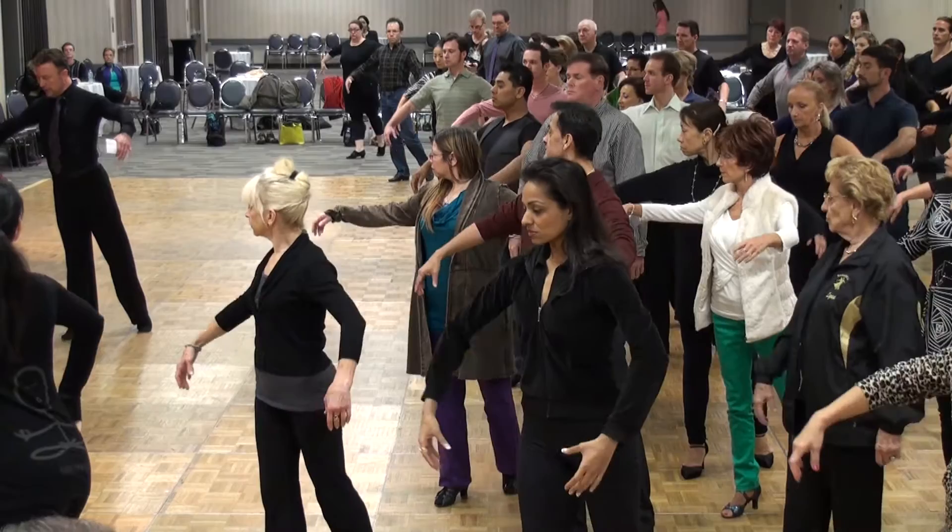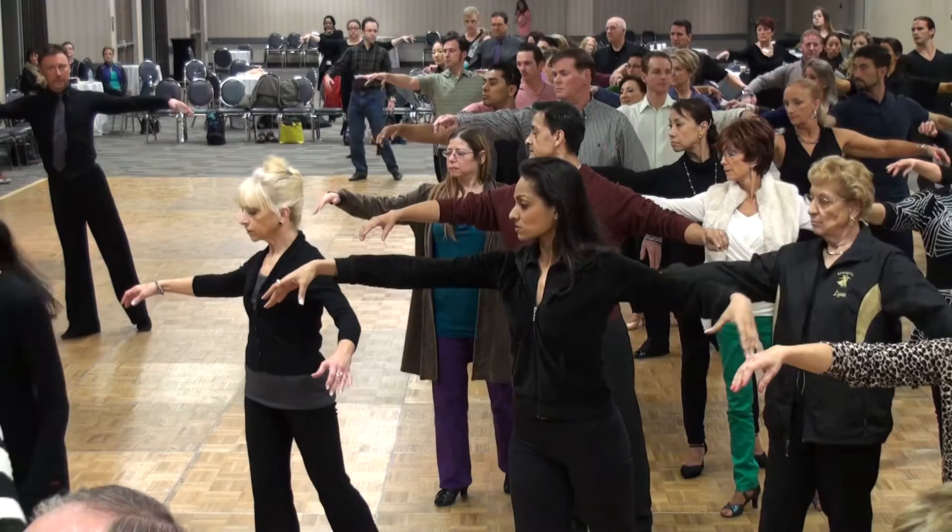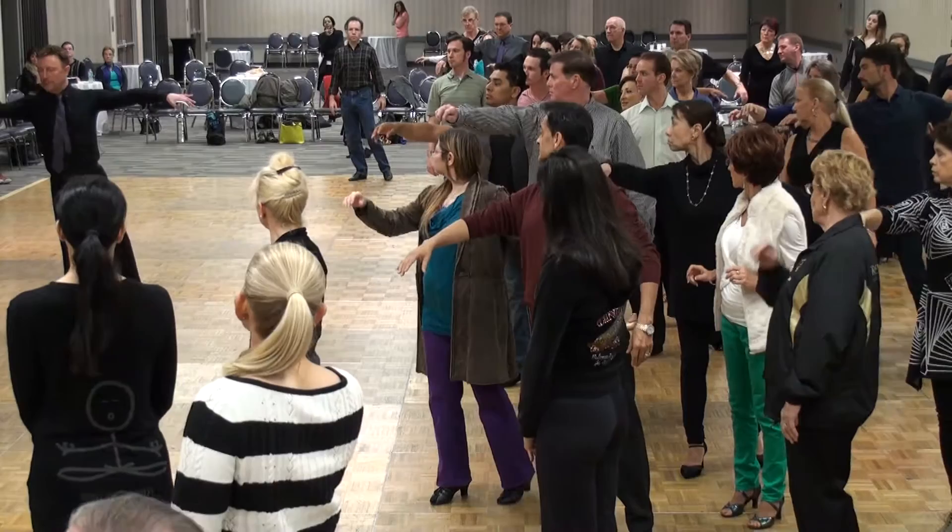One, two, three. Then we're going to spiral the body, right arm forward. Just watch me for a second.